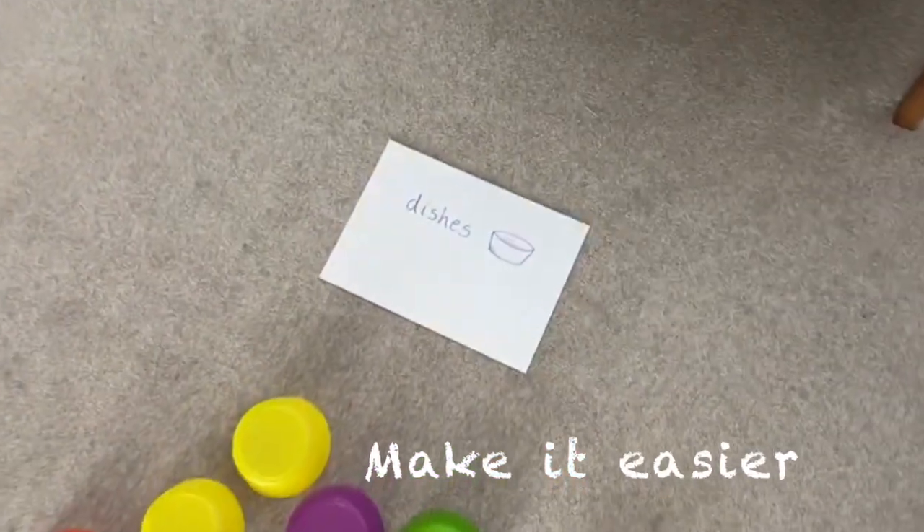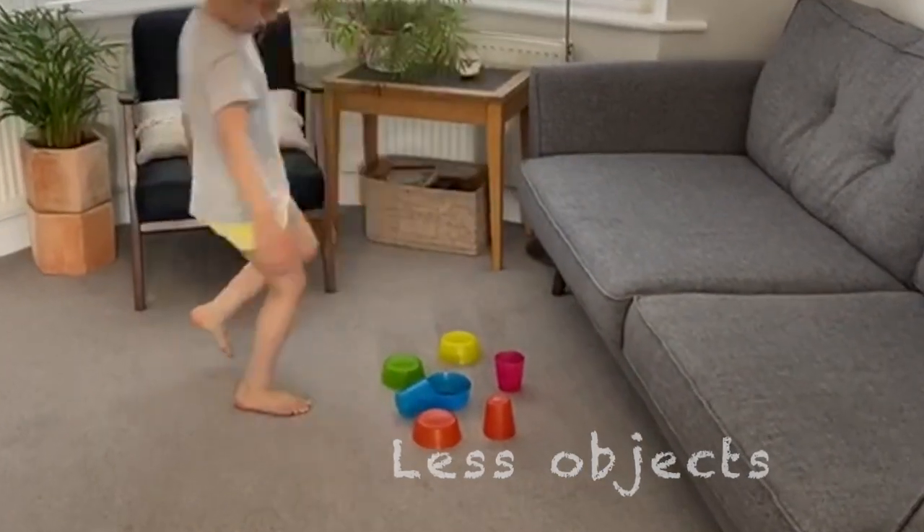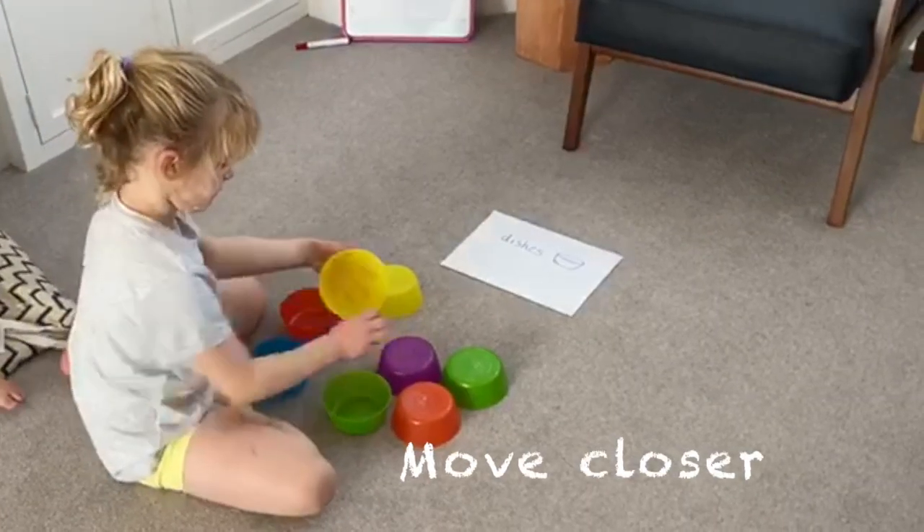If you find it too tricky, make it easy for yourself. Remove the time limit and use fewer dishes and domes, or bring the objects closer to the start.